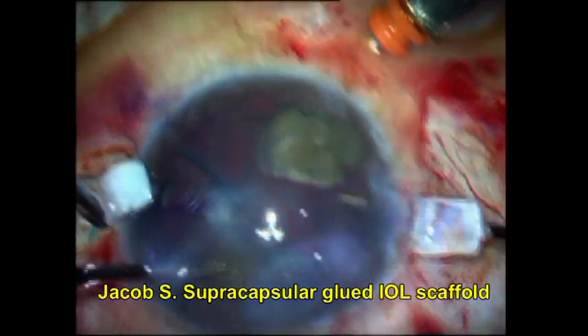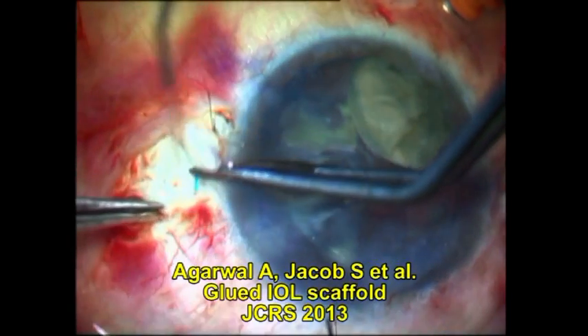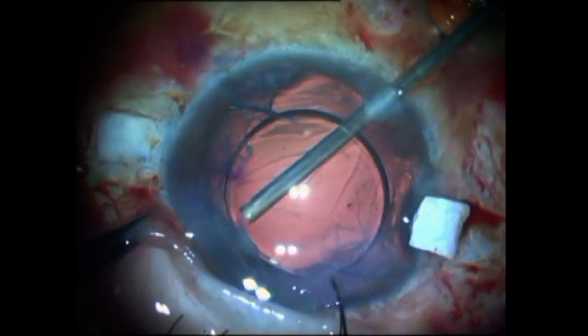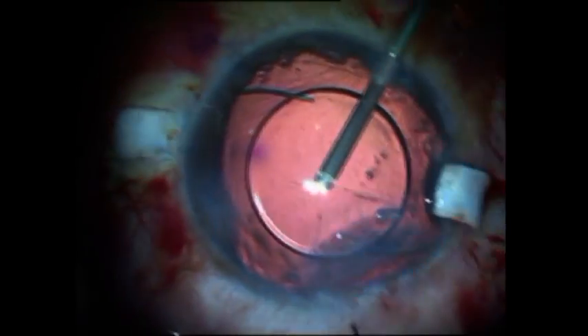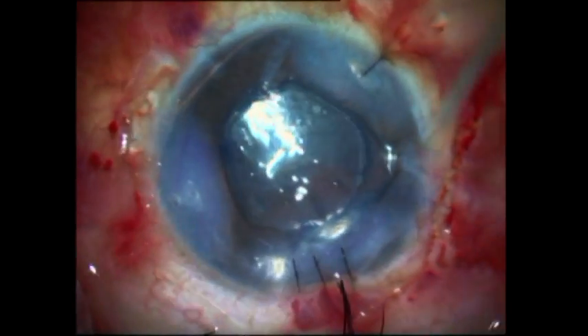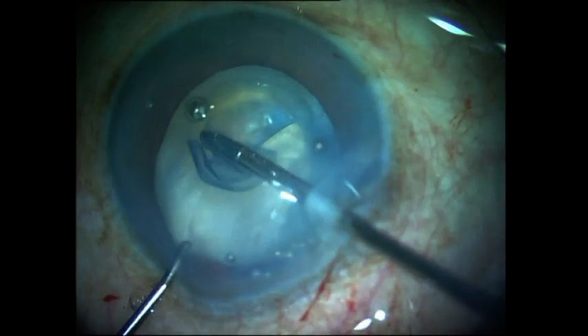I performed a glued IOL scaffold, which means I implanted a glued intraocular lens below the nuclear pieces and then went ahead and emulsified the nuclear pieces over the glued IOL using it as a scaffold. I then used a vitrectomy probe to cut the vitreous as well as remove the cortex in aspiration mode, and was thus able to bring this case to a successful close — pretty satisfied, till I came to my second case of a white mature cataract.